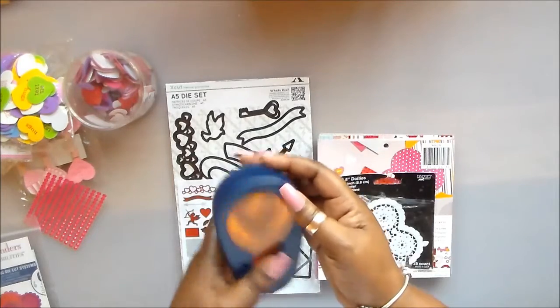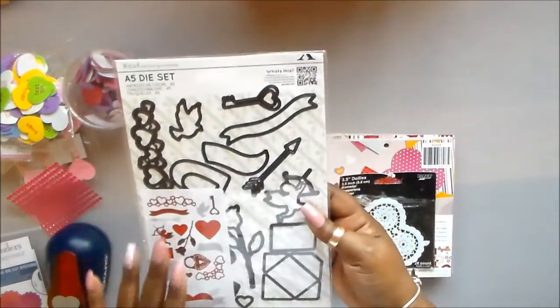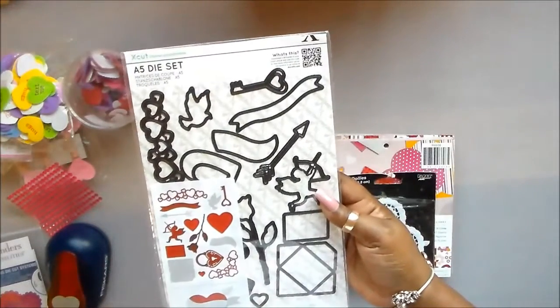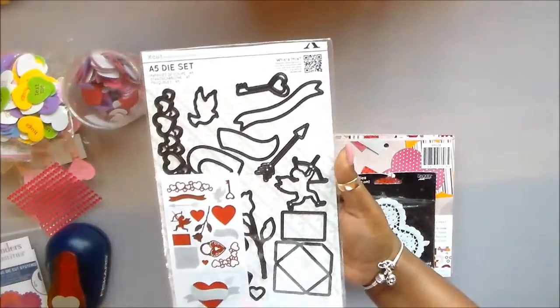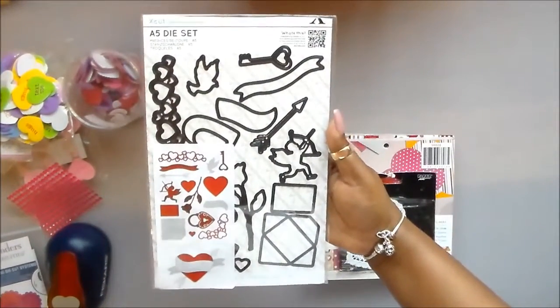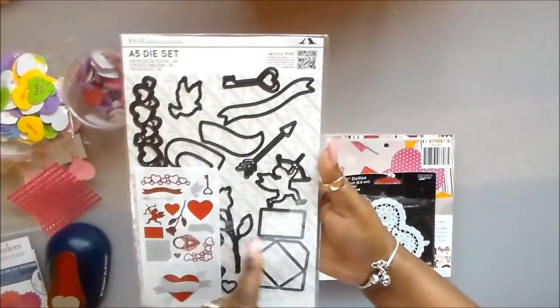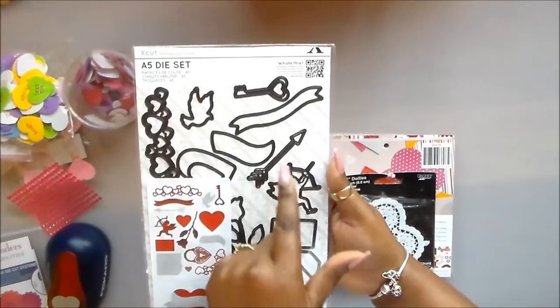I used this X-Cut die again — this set by Dacraft X-Cut. This set is called Love Icons. I got it on Amazon Prime, which was half the regular price. And all I used from this die set this time was the arrow.